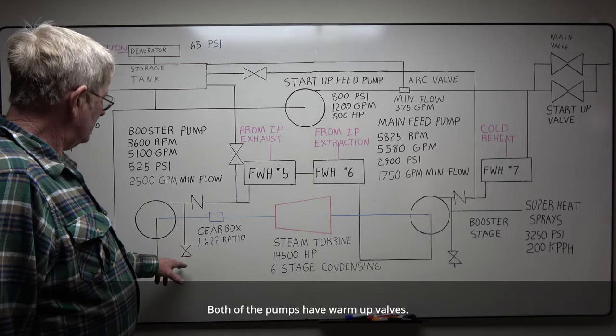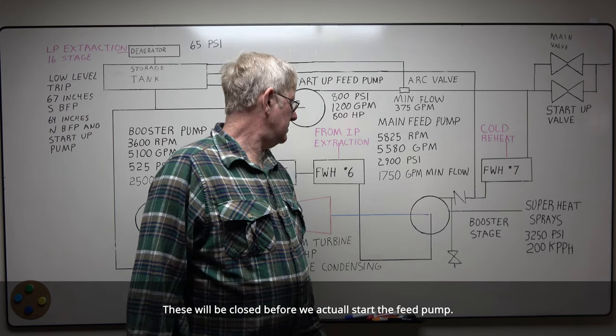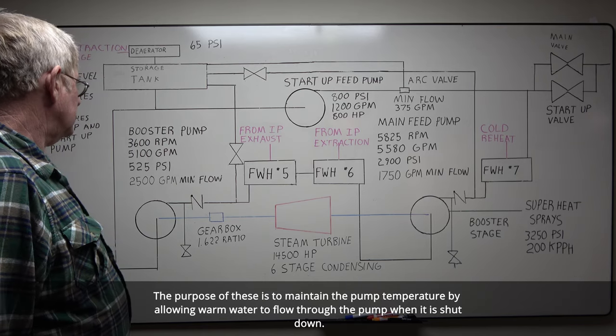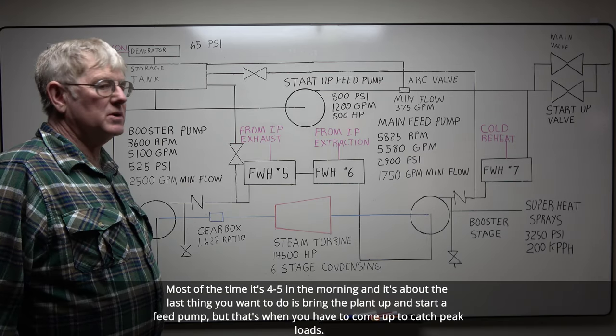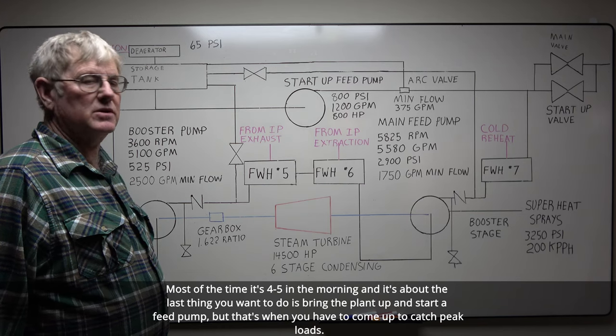Both your pumps have warm-up valves. These will be closed before we actually start the feed pump. The purpose of these is to maintain the pump temperature by allowing warm water to flow through the pump when it is shut down. These pumps can be started twice a day — most times it's like four or five in the morning, when you have to come up to catch peak loads.